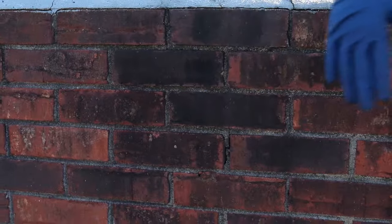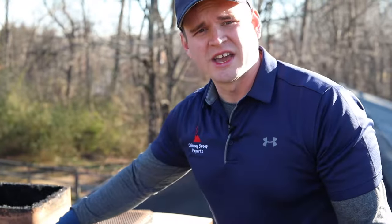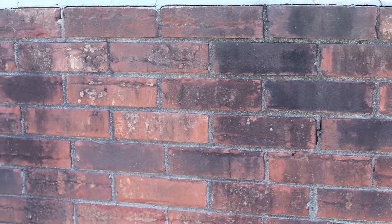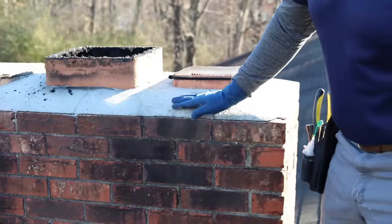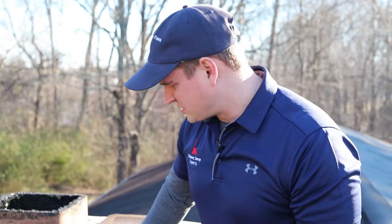Another thing we'll notice is this discoloration on here. This is also from water coming down into the inside — it's a mildew that grows because the water soaks into the brick and lets this stuff grow. So it's another reason it's a good idea to have a waterproofing on your chimney. With this one, I may recommend to the customer having a waterproofing done on the outside of the chimney.